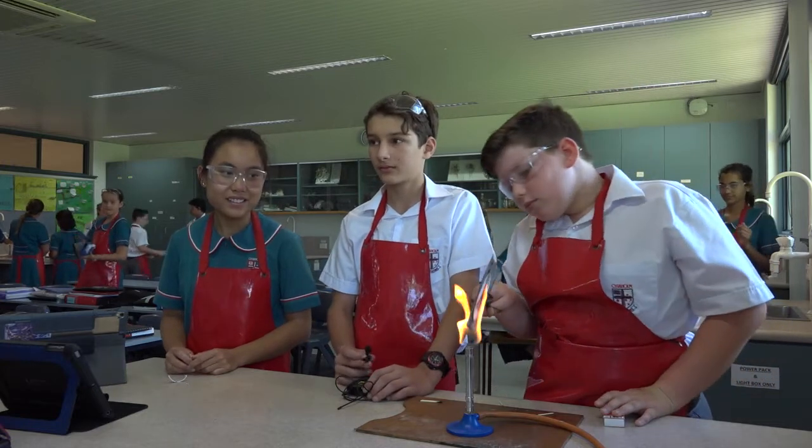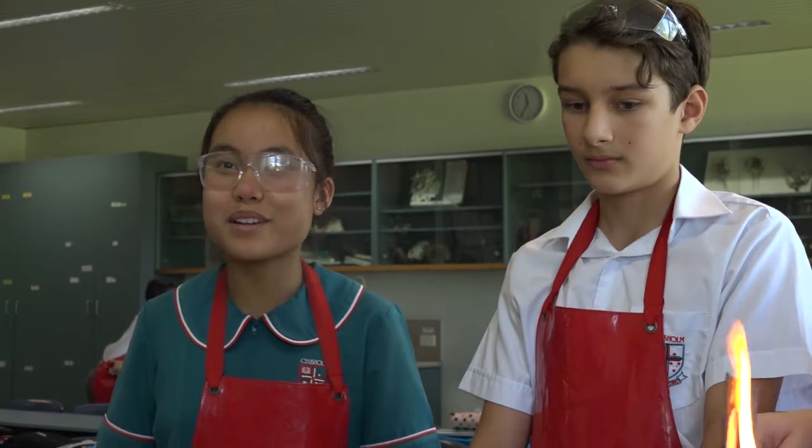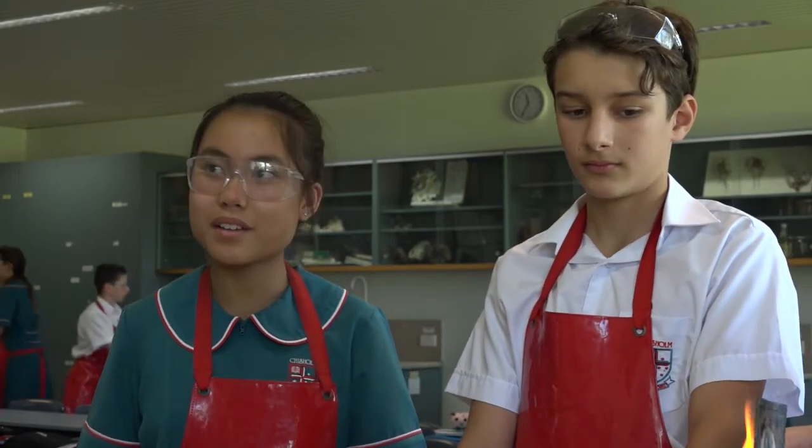So, Mary, can you tell me what you are doing at the moment in science? Today, we are learning how to use a Bunsen burner and learn about the different parts of it. Fantastic. And, Jack, what experiment are you doing? Right now, we're testing the hot and cold air using a gauze mat.